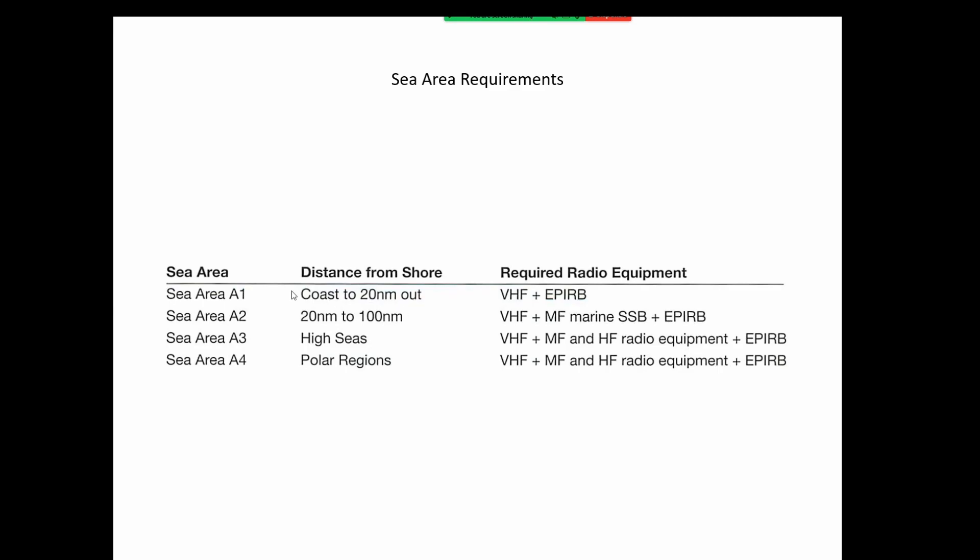Each equipment type takes us a little further out. Sea area A4 covers the polar regions and high seas — more than 100 nautical miles out, which is approximately equivalent to 120 statute miles.